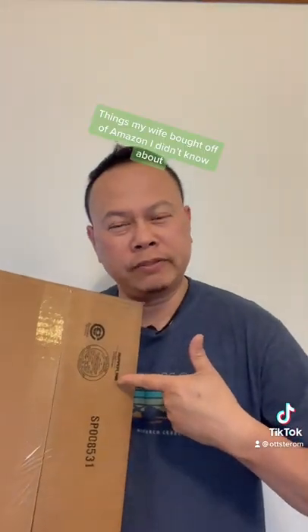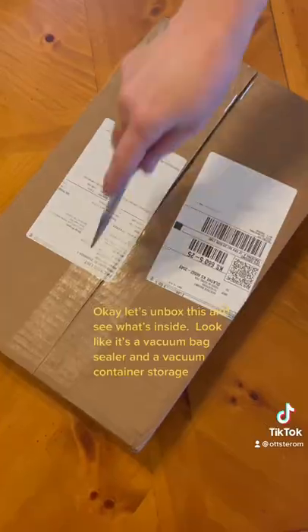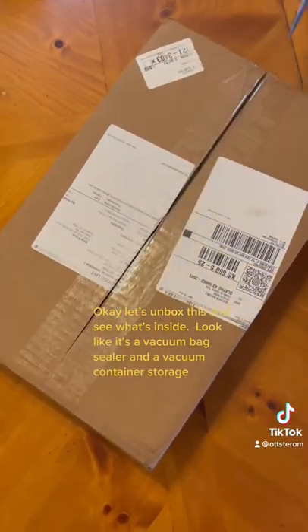We got a new package in the mail today — things my wife bought off of Amazon I didn't know about. Ok, let's unbox this and see what's inside.